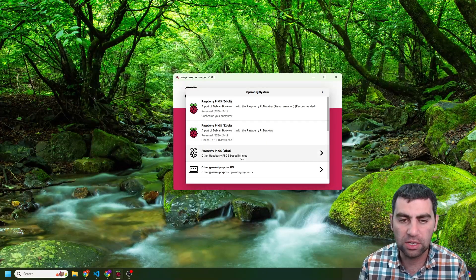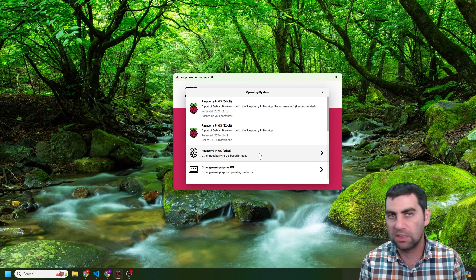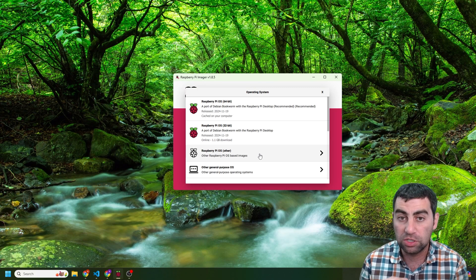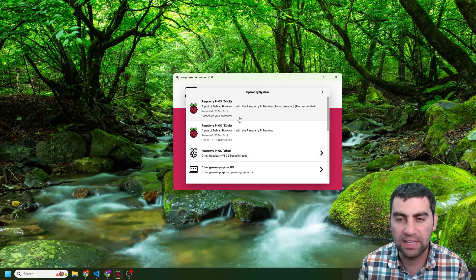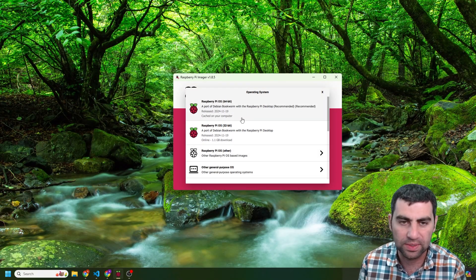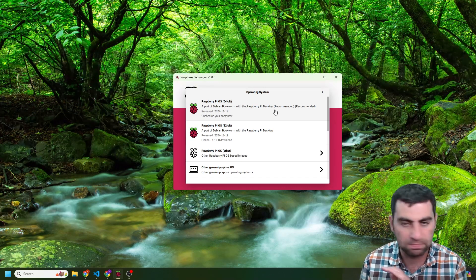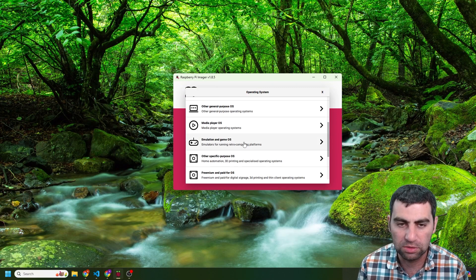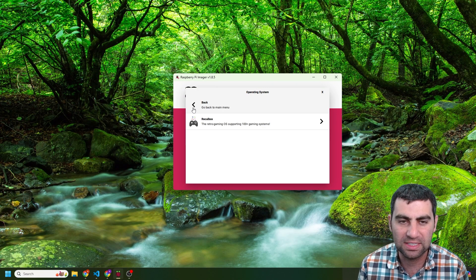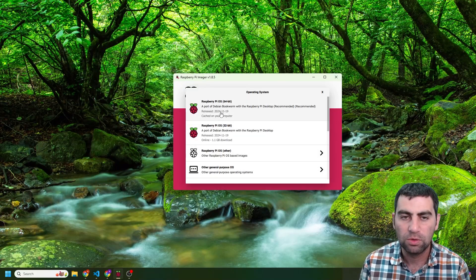Then you choose the OS. All the OSes, everything is baked in — it'll automatically download it, you don't need to do anything. This is super nice; they've added this feature over the years. Right over here you just select the Raspberry Pi OS. We're going to get the vanilla desktop version. You can start experimenting with Ubuntu, emulation game OSes, and a whole bunch of other specific-purpose OSes, but we're just going to work with the straight Raspberry Pi OS for now.